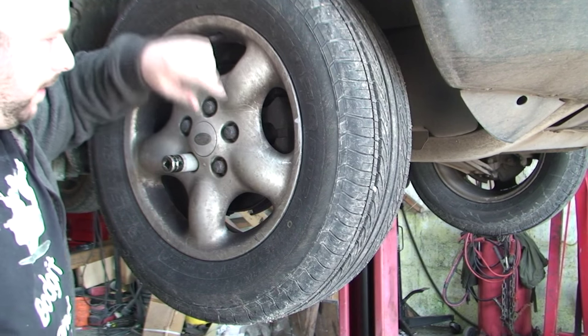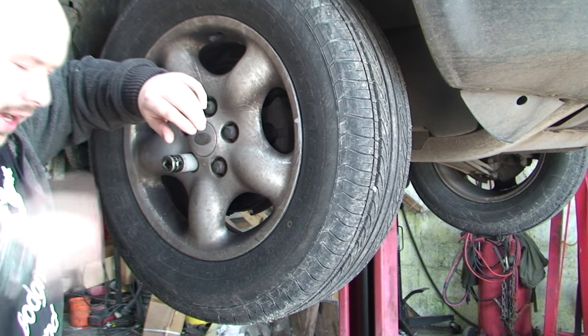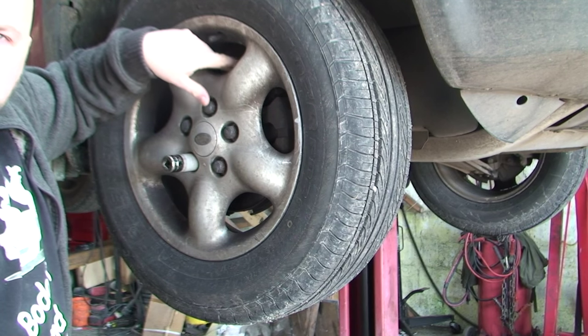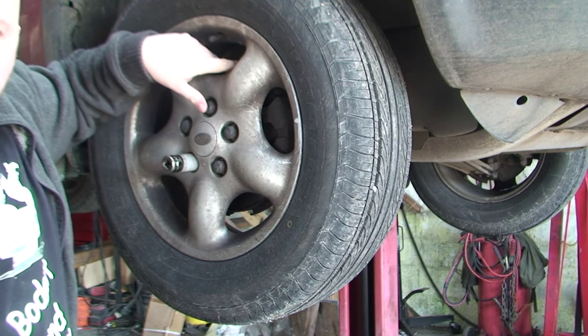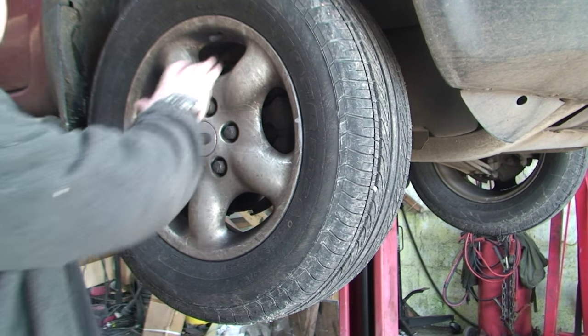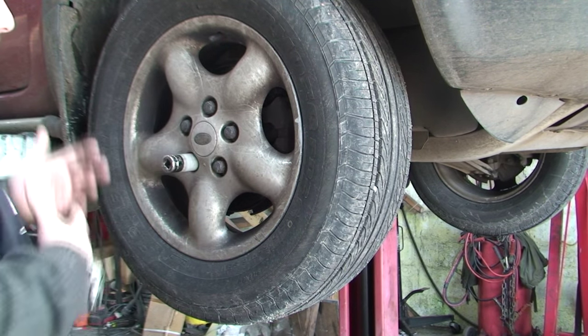Hello YouTubers, today we're talking about brakes again - brakes and track rod ends. I've shown you before how to tell if your brakes are gone. Normally you can tell because your pedal feels spongy, or you might be able to physically see your brakes are worn. There are a few different ways.